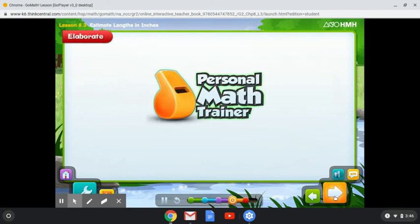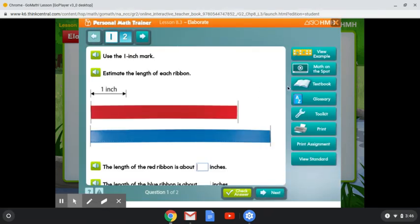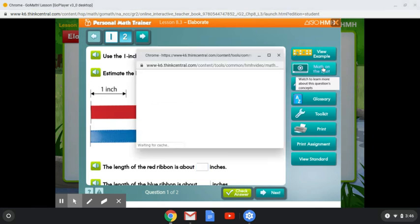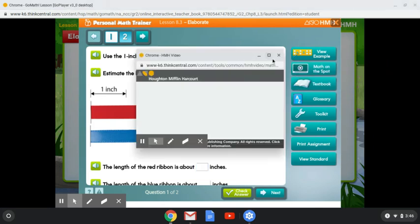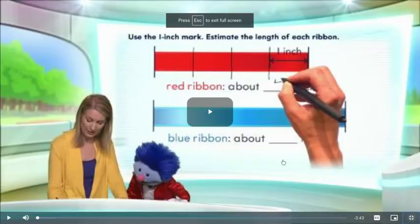Now let's practice with the personal math trainer.